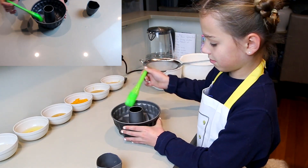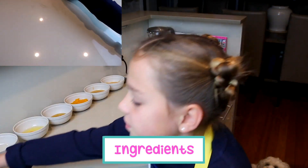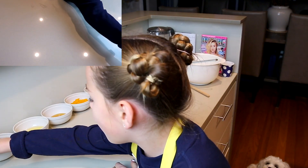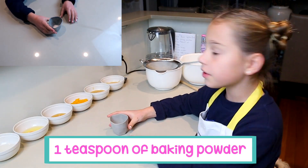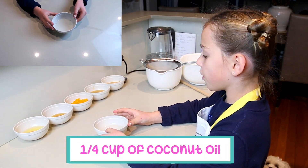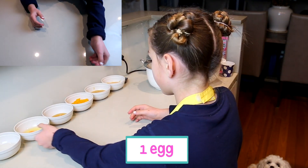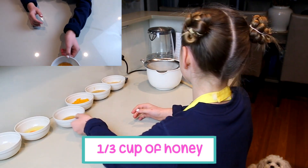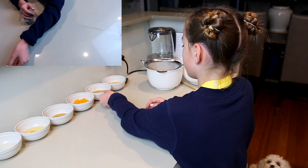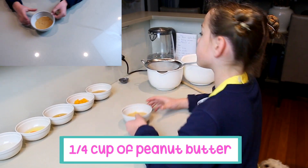So now let's go through the ingredients for the cake. First we have one cup of gluten-free flour, one teaspoon of baking powder, a quarter of a cup of coconut oil, one egg, a third of a cup of honey, a quarter of a cup of pumpkin, a quarter of a cup of apple sauce, and a quarter of a cup of peanut butter.